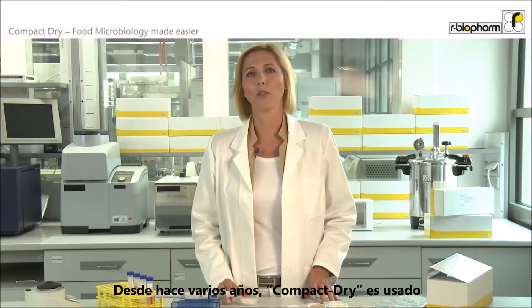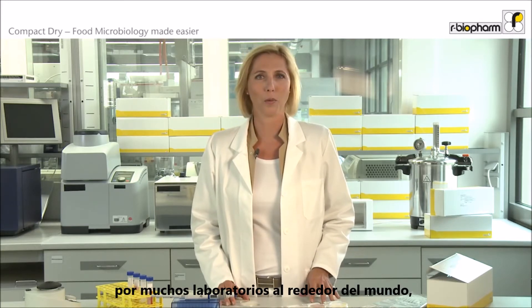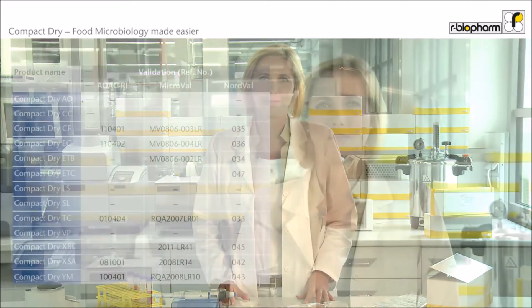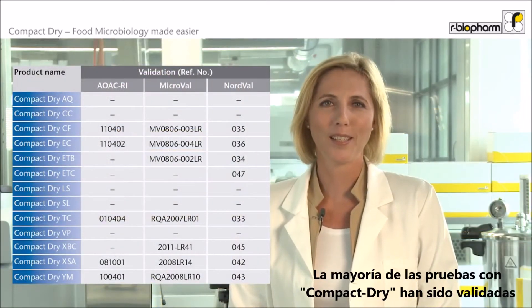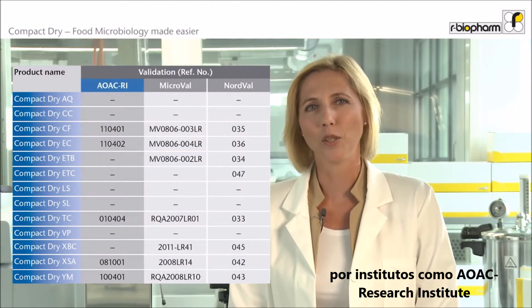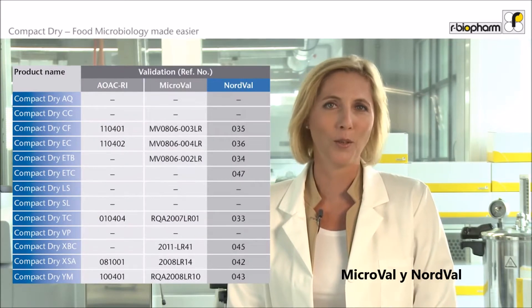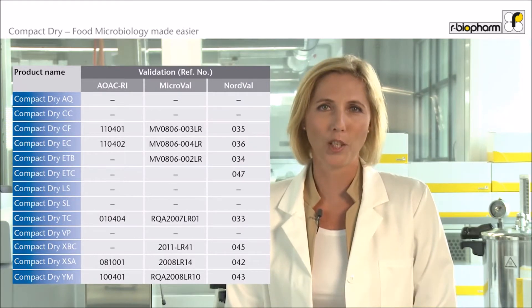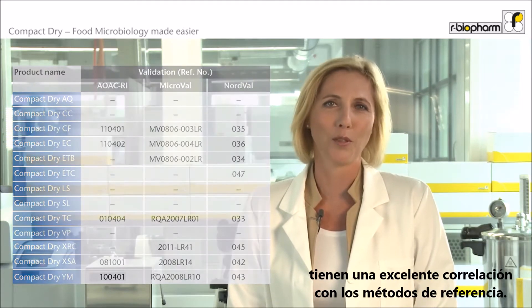Compact Dry is a robust and very versatile product. Since several years, Compact Dry is used by many laboratories all around the world for microbial food and environmental testing. Most Compact Dry tests have been validated by institutes like AOAC Research Institute, MicroVal and NordVal, so you can be sure results obtained with Compact Dry show an excellent correlation with reference methods.